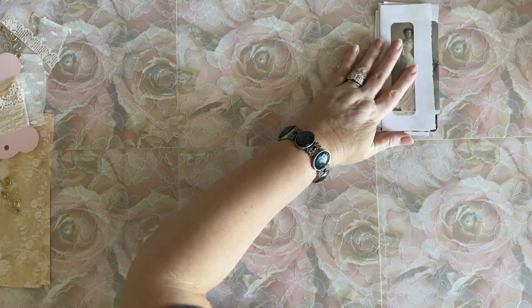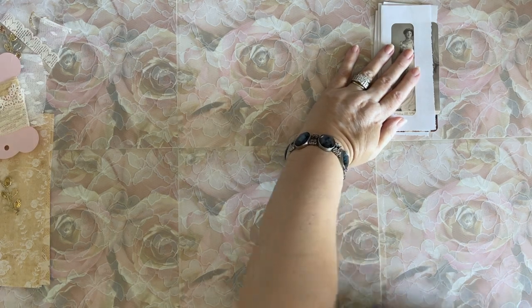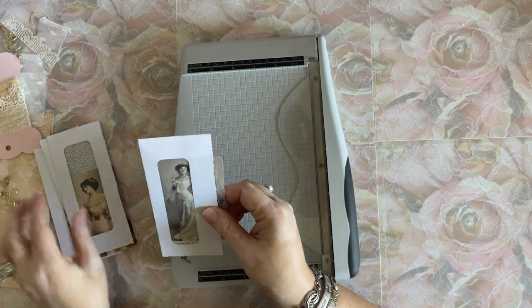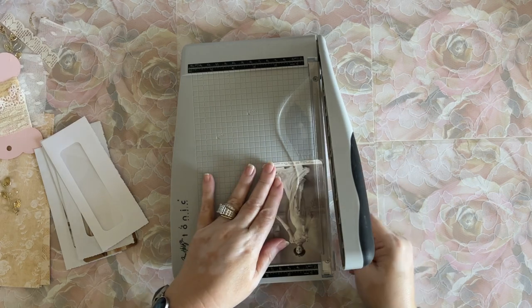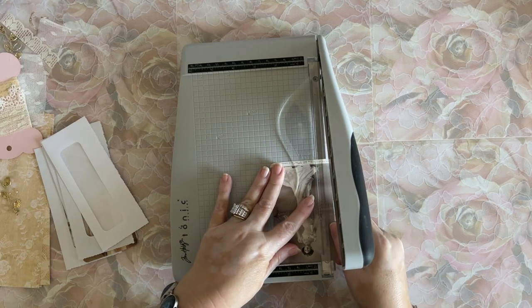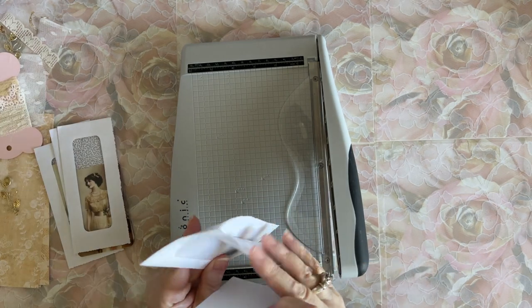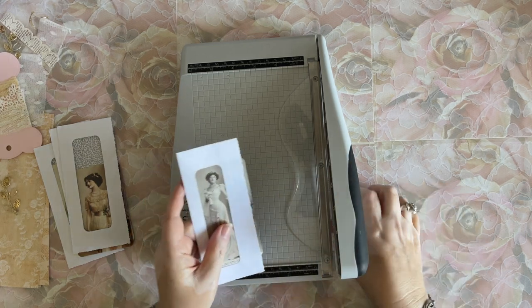Now you can see they are too wide — they do not fit in there. So I'm going to pull out my other Tim Holtz cutter and cut these down so that the ladies fit into the window. I hate cutting these but I have to because they won't fit otherwise. Let me see what she looks like in here. I'm also going to do a couple other things to this — it's not the same as what I did before.